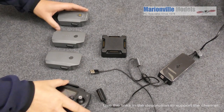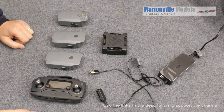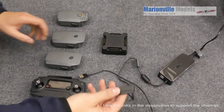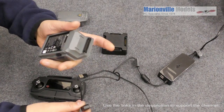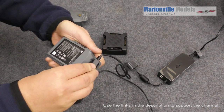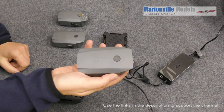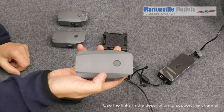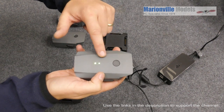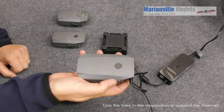So we've got everything here that we're needing to charge: we've got our batteries, we've got our controller, we've got our charger, and of course if you've got the Fly More package, you're going to have the charging hub. We'll cover charging the batteries on their own first. The charging connector can actually go in either way — so you don't need to worry about getting it the right way around. When you put it on to charge and the charger starts, we will get a set of scrolling lights down the back there to show you that it's charging. When the battery's fully charged, which will take around an hour, the lights will go out.